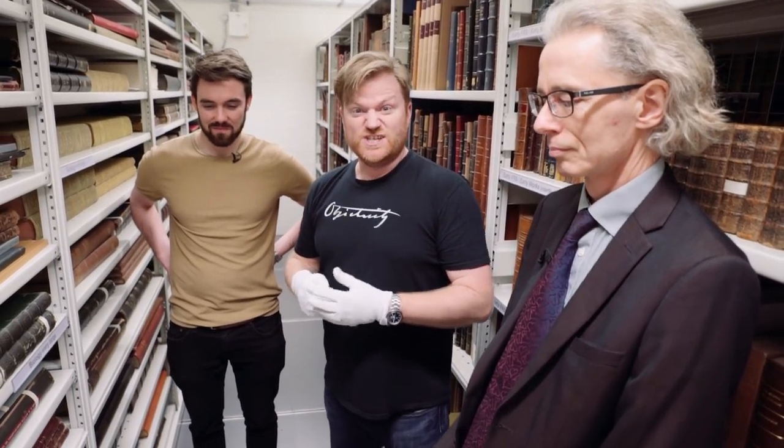Hi there everyone. We have a special guest today. This is Brian McManus from the YouTube channel Real Engineering. You should check it out, we will have links. But today you're here at the Royal Society. Brian's into engineering, as you probably guessed. He's also Irish, as you will quickly guess when he starts talking.